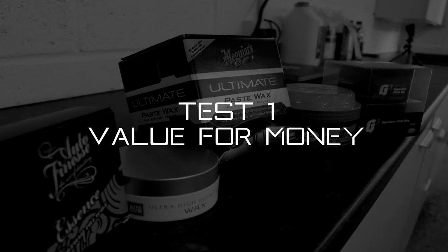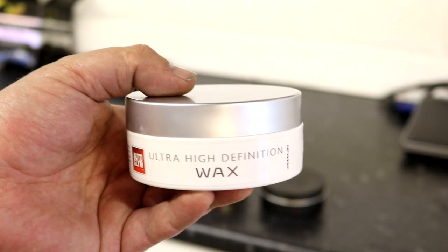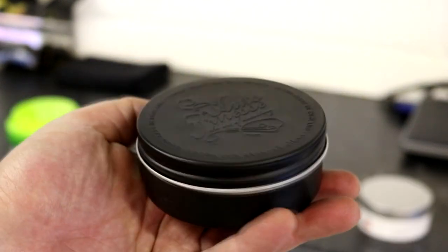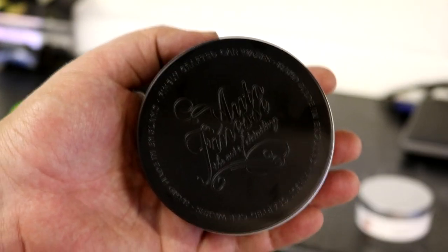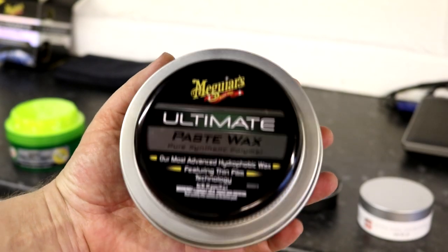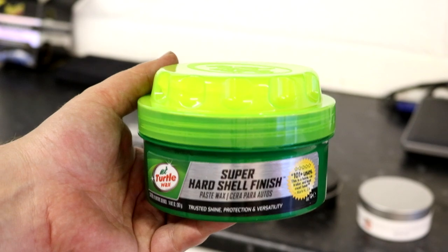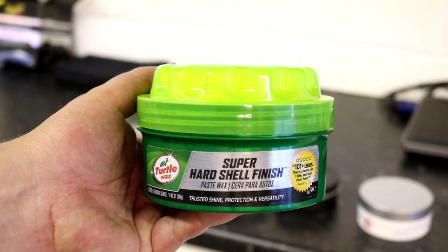Test one: value for money. In last place is Auto Glym High Definition Wax, costing £44 for 120 grams. In fourth place is Auto Finesse Essence, costing £36 for 150 grams. Third place is Farecla G3 Super Gloss, costing £27 for 200 grams. Second place is Meguiar's Ultimate Paste Wax, costing £30 for 311 grams. And the winner in value is Turtle Wax Super Hard Shell Wax, costing £7.50 for 400 grams — bargain.